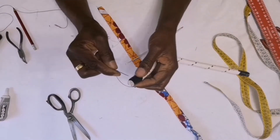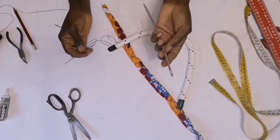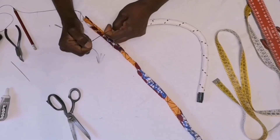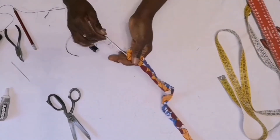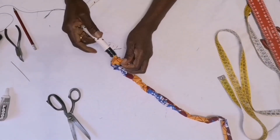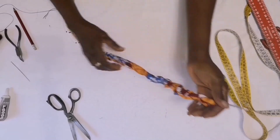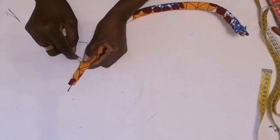I thread my needle then pass it through this cord like this. Then I will pass my needle through the big needle, tie it, and then I will sew the cord with the fabric together.